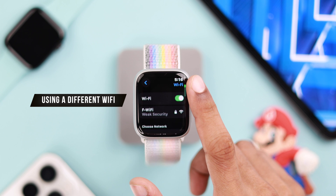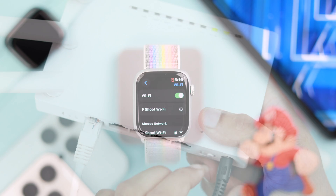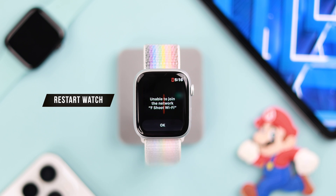You can also try using a different Wi-Fi network to check if the issue is with a specific network and not the watch. If it's your Wi-Fi, restart your router. If your watch won't connect to any Wi-Fi, restart your watch.